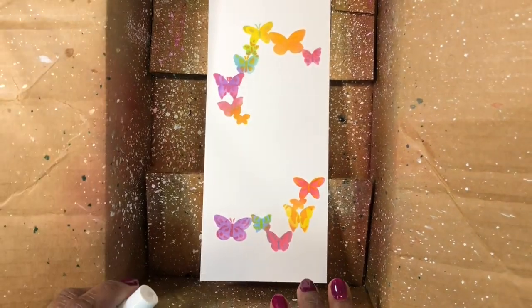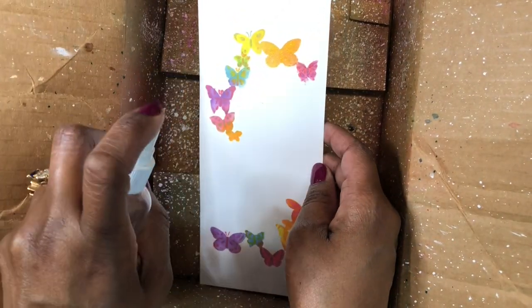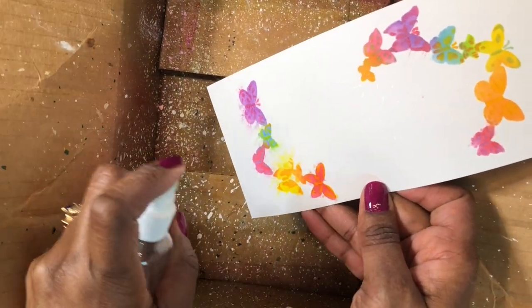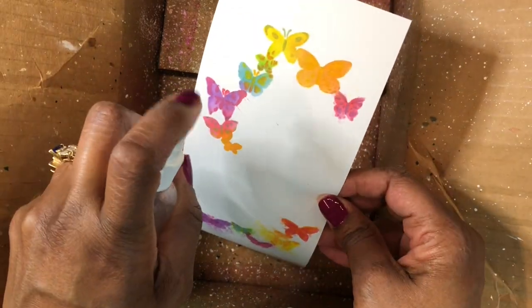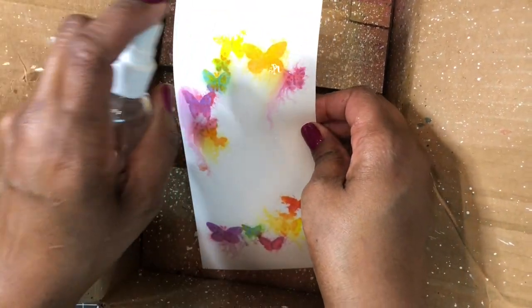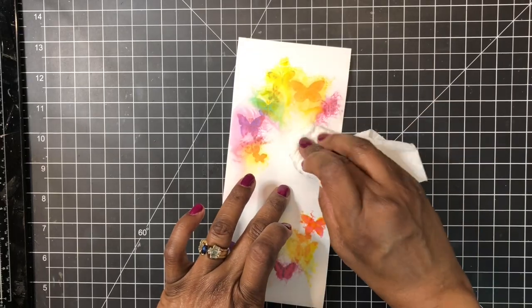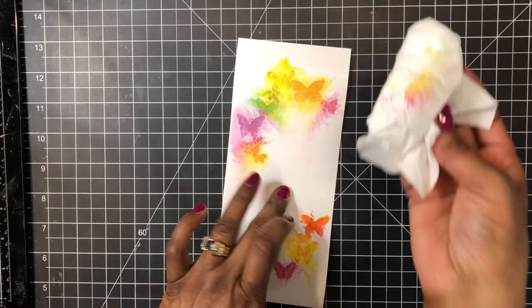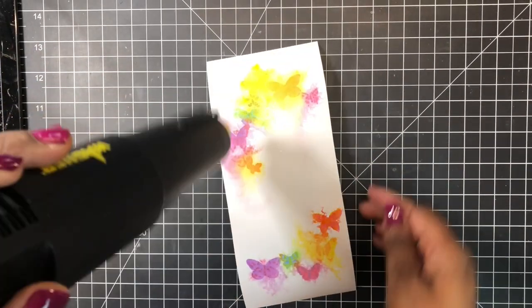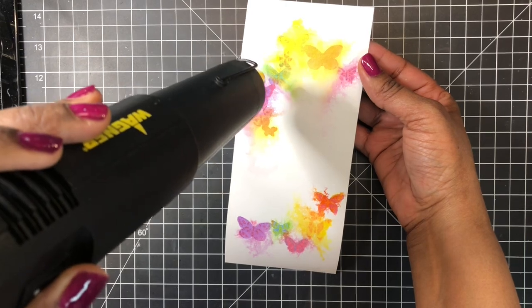I have my panel in my splat box. I've dried my butterflies and now I'm going to spray them with water. They are going to bleed a little bit and that's what I want. I'm just taking a clean paper towel and blotting that excess water off, and then I'll use my heat tool to finish drying. I was going for an impressionistic look and I like the way this turned out.